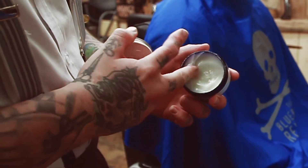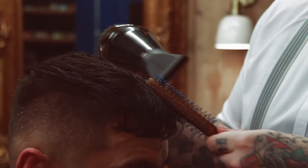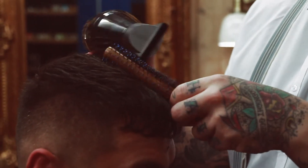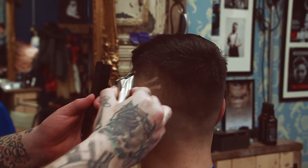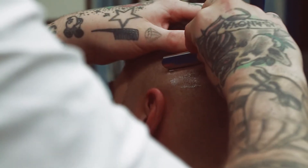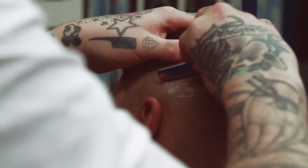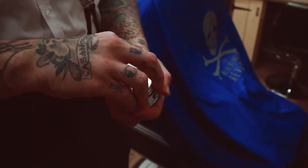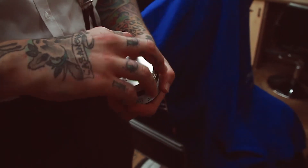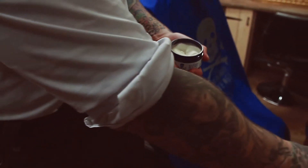Apply a small amount of the Blue Beards Revenge Matte Paste and dry it forward with the Blue Beards Revenge Quiff Roller. Personalize using the detailers. Finish off with the Blue Beards Revenge Matte Clay.